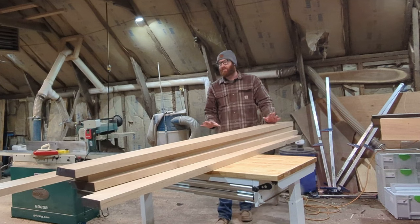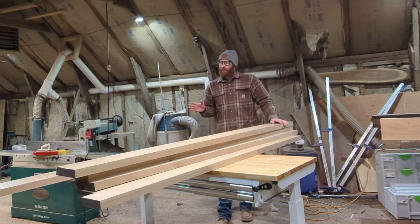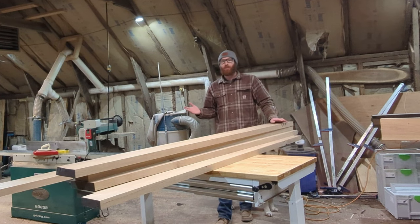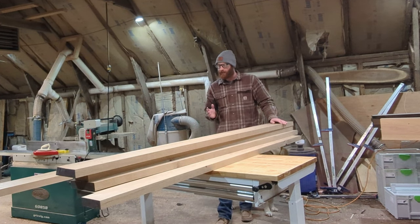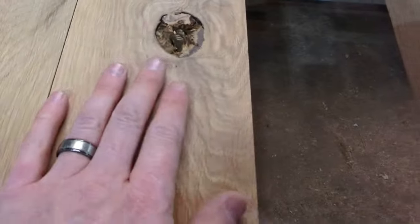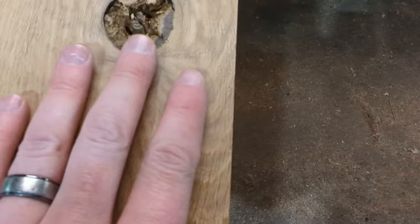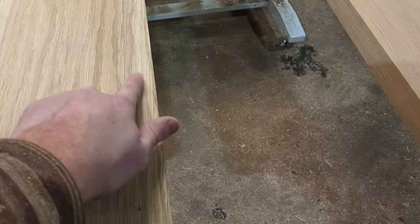Now I just got to plane everything flat. Three hours later, I got everything milled for the top. The next part — and equally one of the most important parts in building quality furniture — is your board layout. The ideal layout is going to differ from one person to the next. I personally love working with knots and lots of character, figure, the grain moving in and out throughout the boards. And around knots, it seems like you always get the most figure.